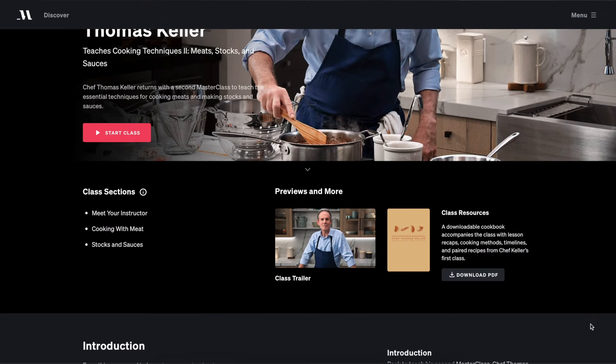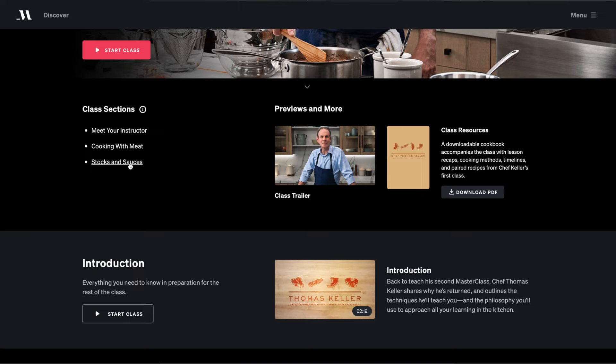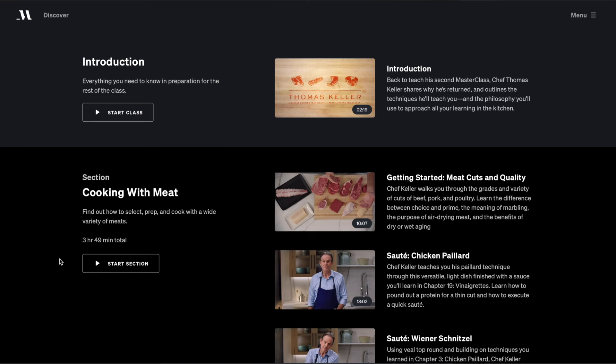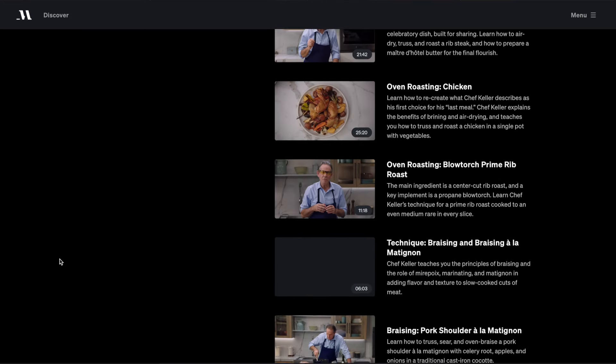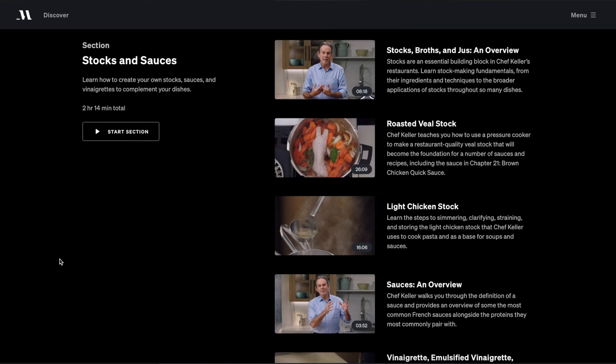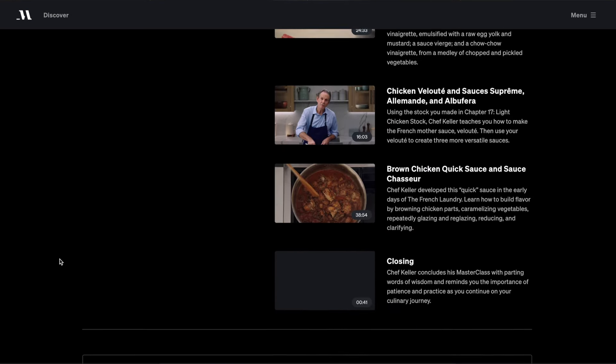This Masterclass has two sections that are further divided into a total of 21 subsections. Every section is perfectly divided into knowledgeable lessons that are approximately 10 minutes long. Thomas Keller has so much to offer and this Masterclass is approximately 6 hours — yes, Chef Thomas teaches you for a total of 363 minutes and you get to learn directly from him.